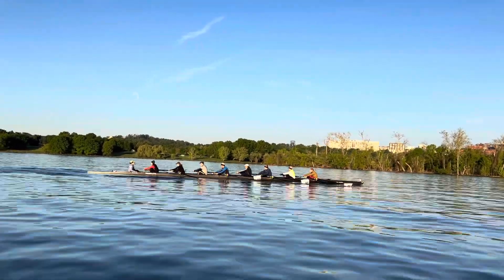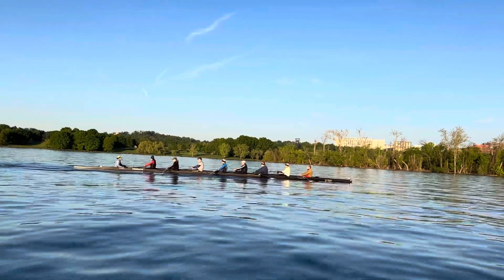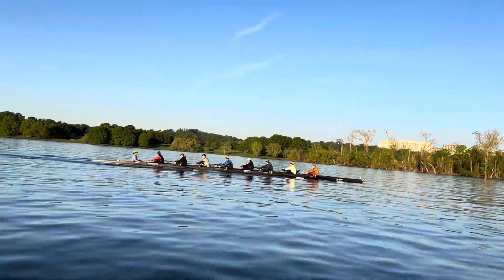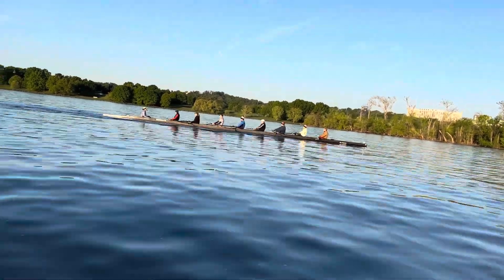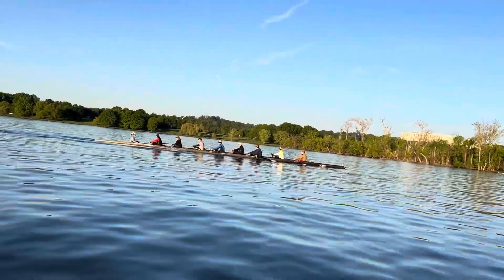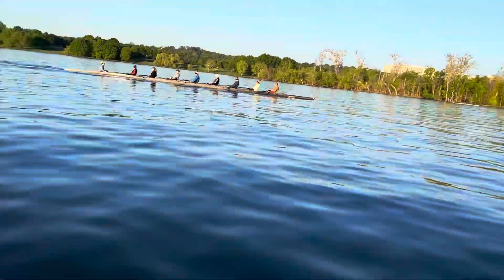Finish hands away, then body over, then break the knees. Let's not rush it out of bow — we're taking our time. Staying patient out of bow, making sure we're hitting every pause point, every stroke.